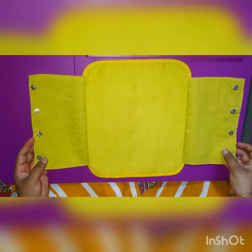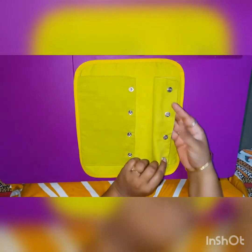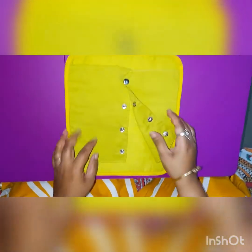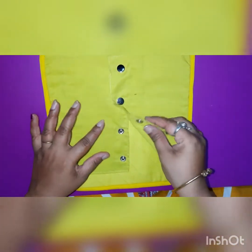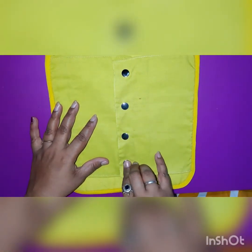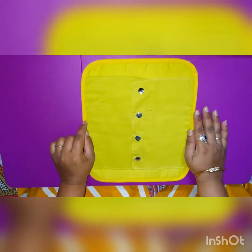Next are press buttons. These are press buttons — you have to put this button on the other side and press it. You will get a 'tuck' sound. Many of your clothes and pillow covers have these press buttons. You must do this activity and it will really help in developing your fine motor skills.